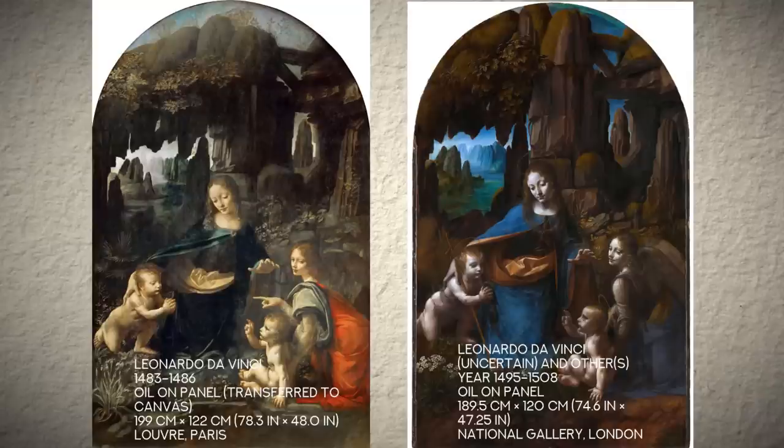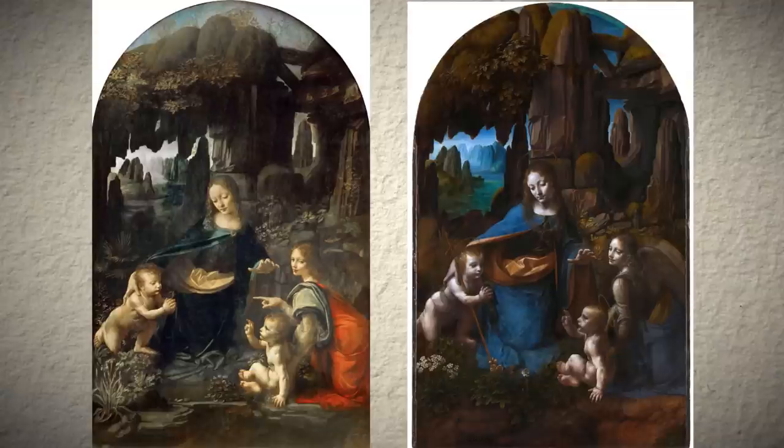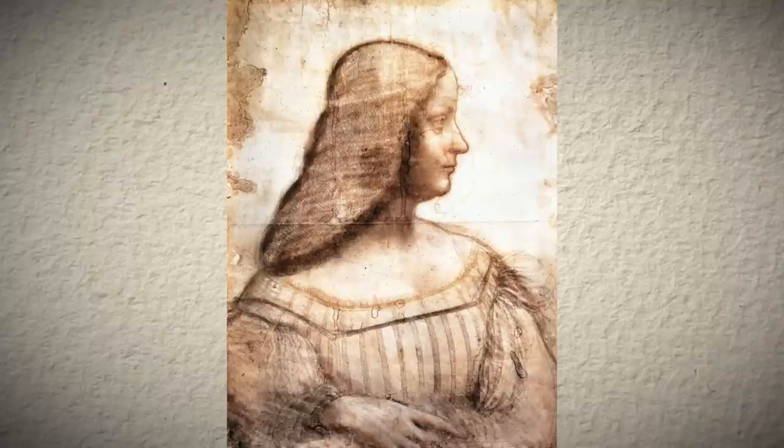Why are there two different versions of the same painting if none of them is a copy? Debate is still going on this issue, but it is thought that Leonardo first received a commission to paint it, sold the first version privately to another client, and then had to do a new one to fulfil the commission. Leonardo was famous for being unreliable with commissions — oh, by the way, Isabella d'Este is still waiting for her portrait, just saying.